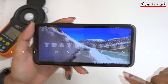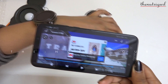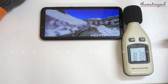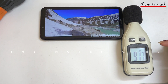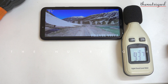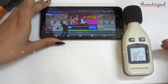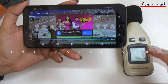Now let's test the sound, because when we watch a video we also hear the sound of the device. This is our speaker test. The sound is clear and crisp, and the sound is loud.